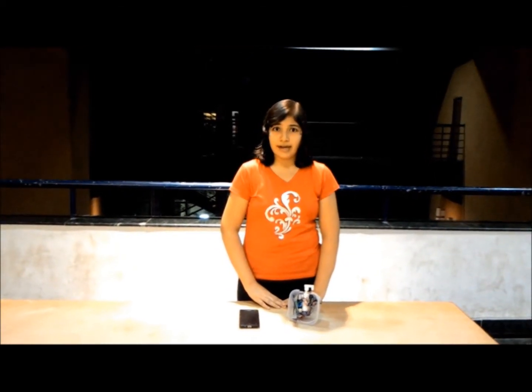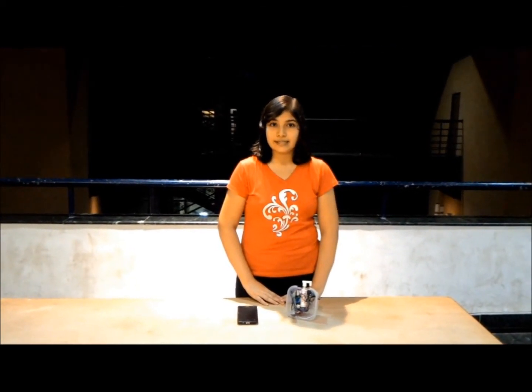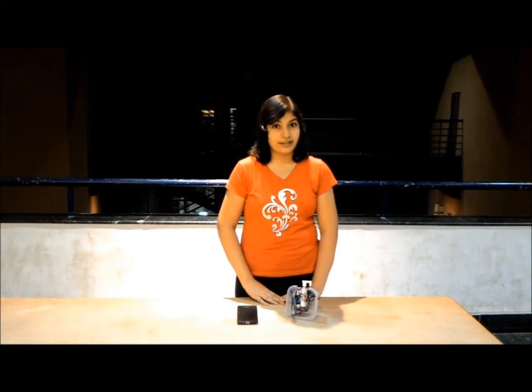Peppershield is an augmented pepper spray to be used as a self-defense device by women and single travelers in times of emergency or crisis. In view of the rapid rise in crime rate in India, especially crimes against women, a portable, convenient and easy-to-use self-defense device is the need of the hour, and Peppershield serves that very purpose.